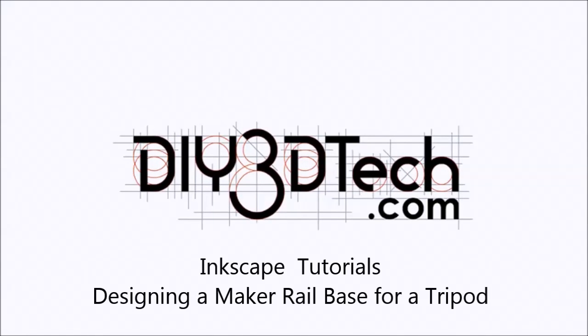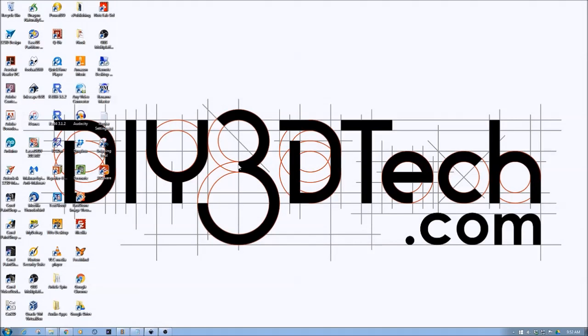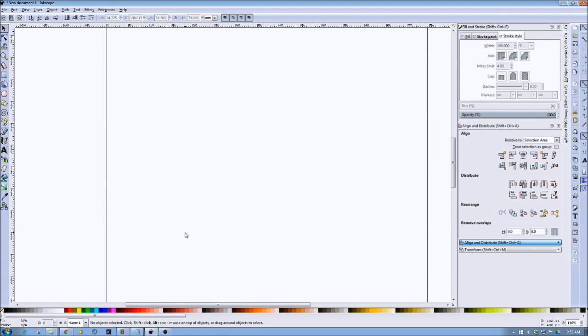Welcome to DIY3DTech. In this episode we're going to do another Inkscape tutorial, a simpler one this time. What I need to do today is whip up a tripod mount for a camera slider I'm working on. I want to share the concepts of designing a product going all the way from design to fabrication — how do you take an idea, work with it on a canvas in Inkscape, and come up with something.